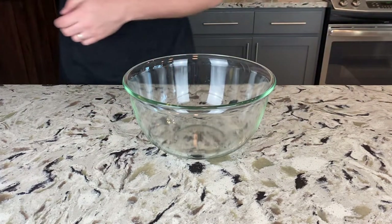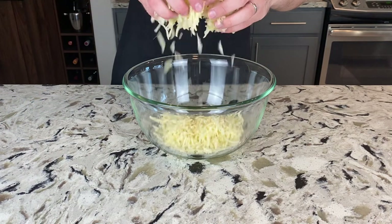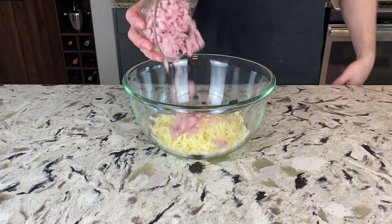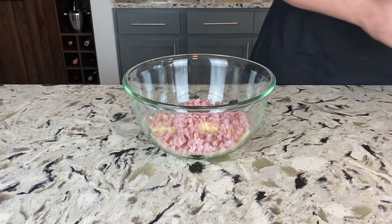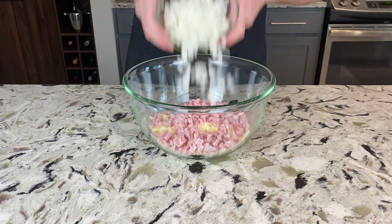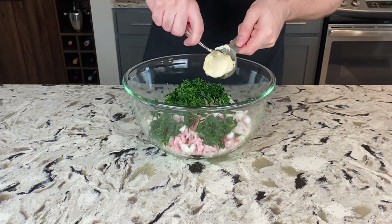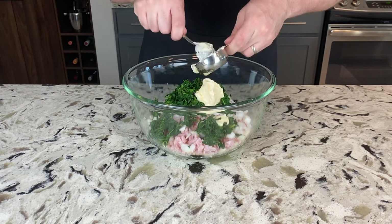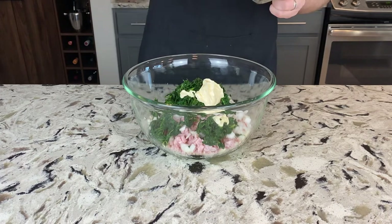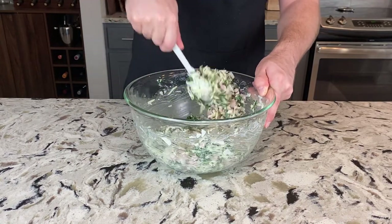Now we move on to the next stage of creating our filling. Toss in all of our cheese from earlier, then throw in 8 ounces of diced ham. If there's excess liquid in the package, make sure to drain that out first. Then toss in your onion, and then your spinach, and lastly we'll toss in a quarter cup of mayonnaise. Even if you're not particularly fond of mayonnaise, don't worry — you won't really taste it. All it does is bind everything together. Then just mix all of that together till it's fully combined and dispersed.